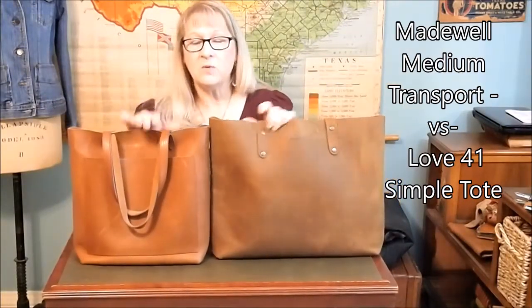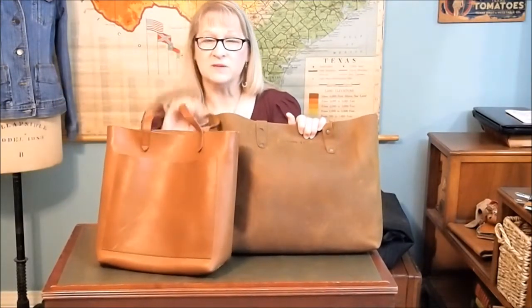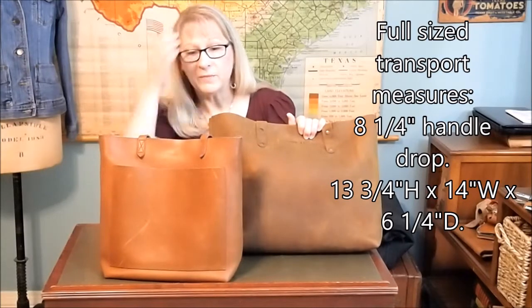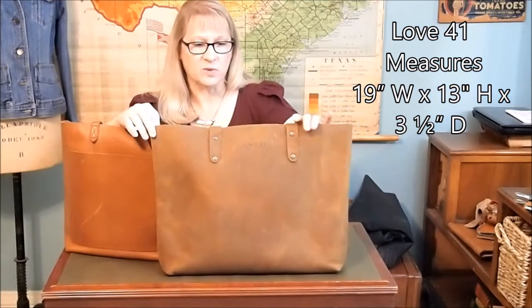I don't have the full-size version of this tote — there's a larger version than the medium — so I will put the dimensions of that one up on the screen. But this is the medium, not the large, so I'm not exactly comparing apples to apples here. The Love 41 Simple Tote comes in one size, and I'll put those dimensions on the screen as well.